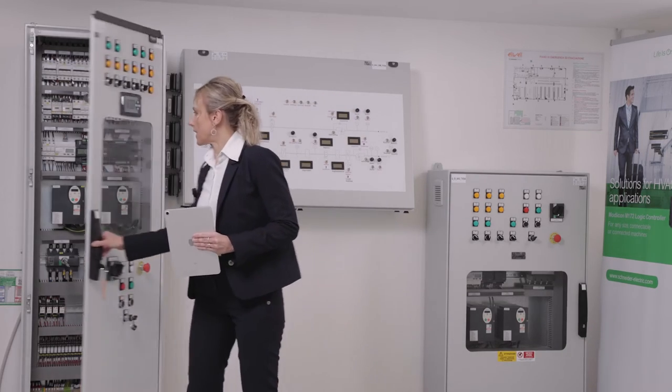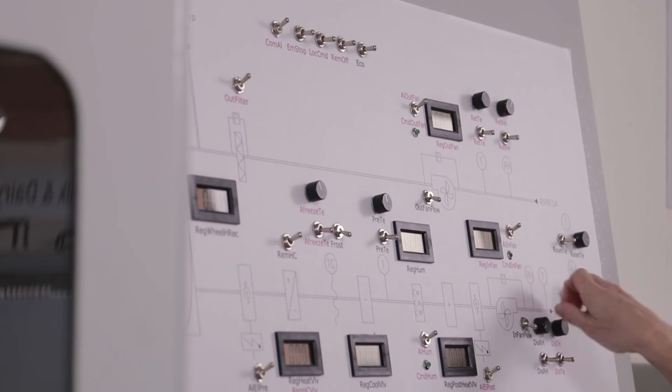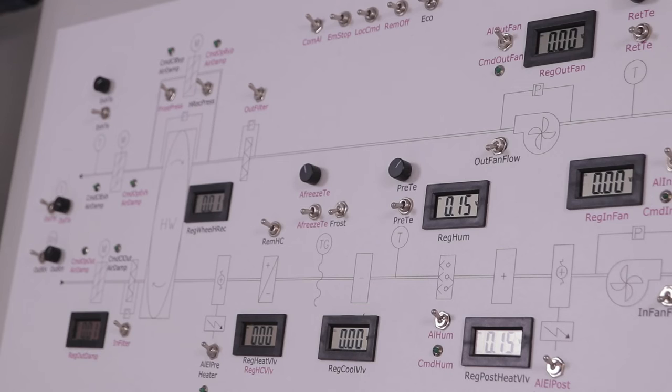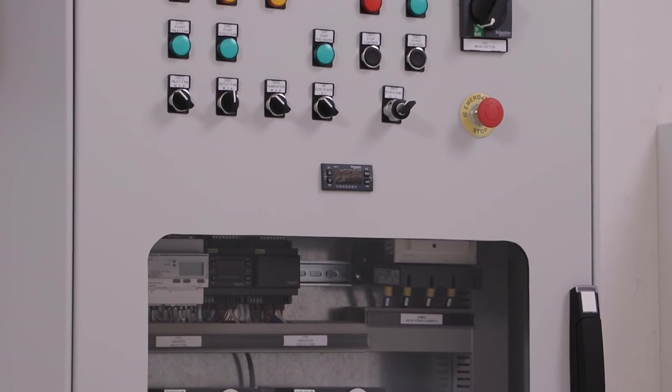Furthermore, this site is not only a showroom but it is also very important to test in a real situation our baseline or new functions. This simulator can be either connected to the more complex cabinet or to the simplest one, according to the needs of our technicians.